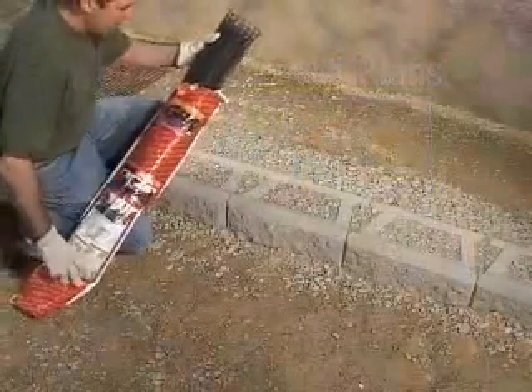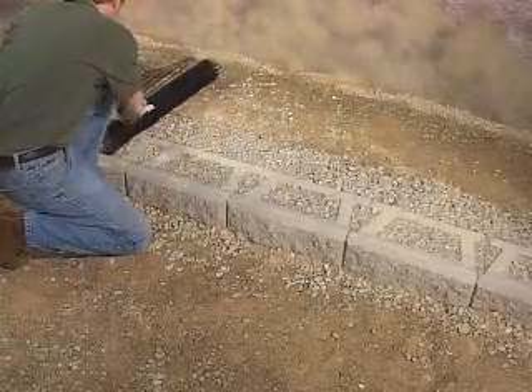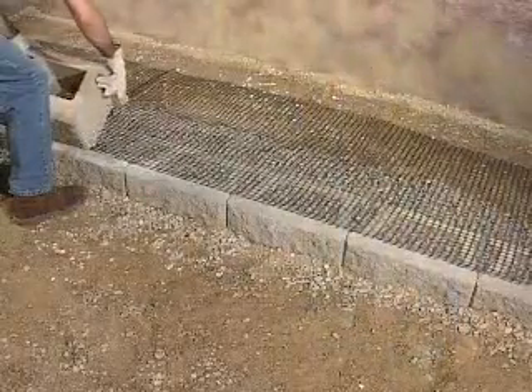Once the base course is completed, begin installing the first layer of AB Reinforcement Grid by placing the edge of the grid against the back of the raised front lip and rolling it out along the wall. Then stack the next course of blocks on top of the grid.